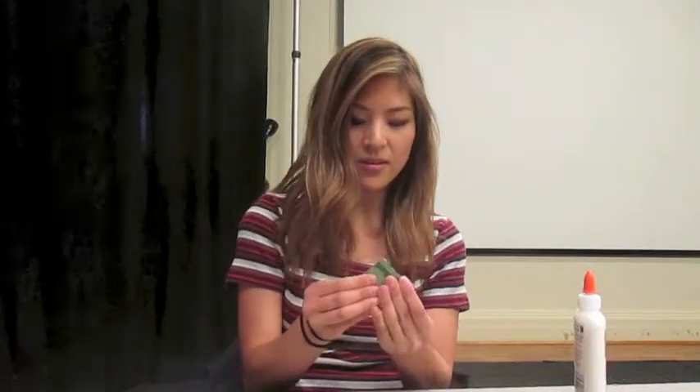First, take your first strip of cardboard and fold it in half hamburger style. Once you've done that, take two of your pennies and glue them on each side, making sure that they fall on top of each other whenever you close the cardboard strip. It should look like this after it's dried.